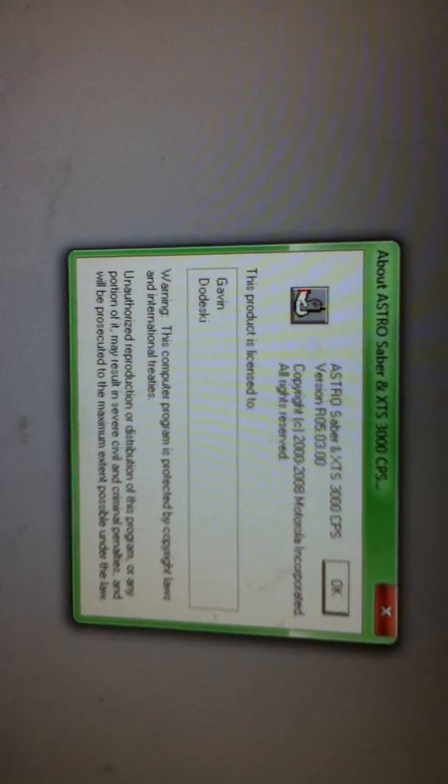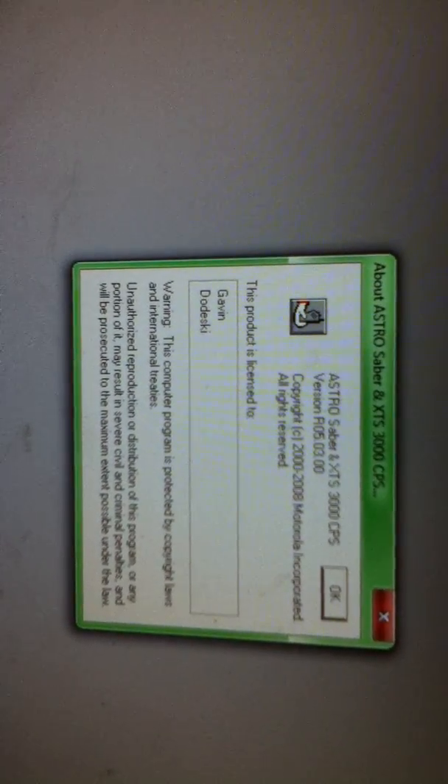This is my CPS — it says Motorola XTS 3000 CPS, version RO5.03.00, copyright and all that. Is that bad? Because this is version — service mode RO7. Is that the difference? Because if it is, I'm going to be really kind of mad. And then this was where I got it from.